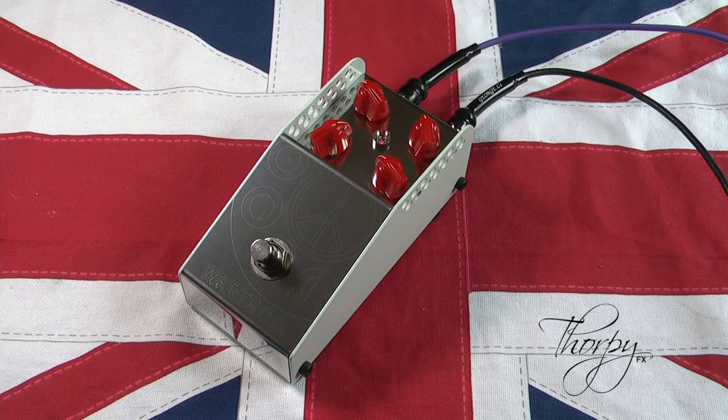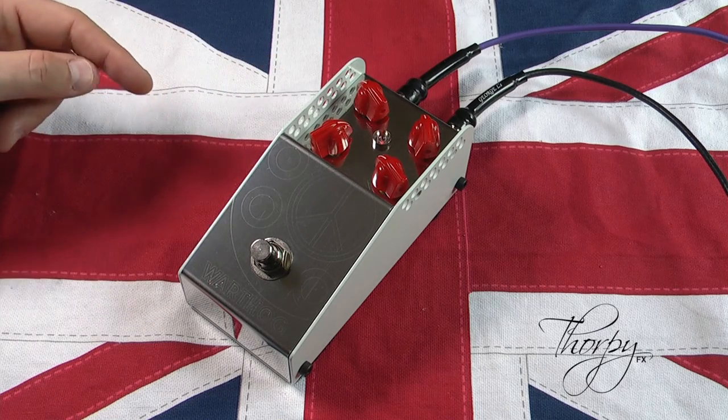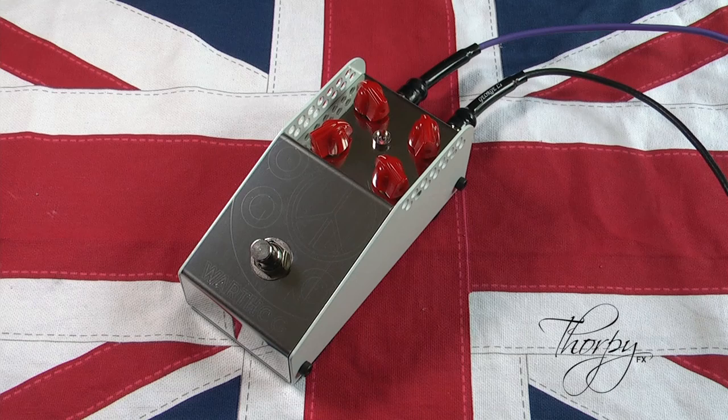The Warthog has three standard controls for volume, gain, and tone. However, just like the Gunshot, it has a fourth control called Calibre. The Calibre control acts as a preamp at the start of the circuit.